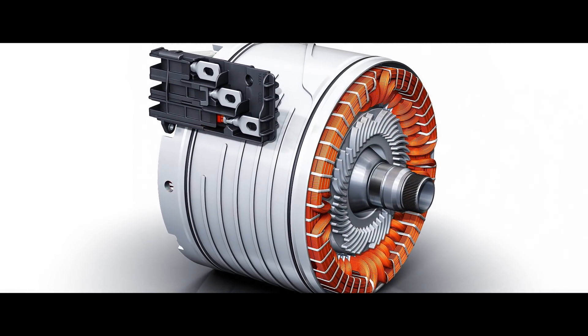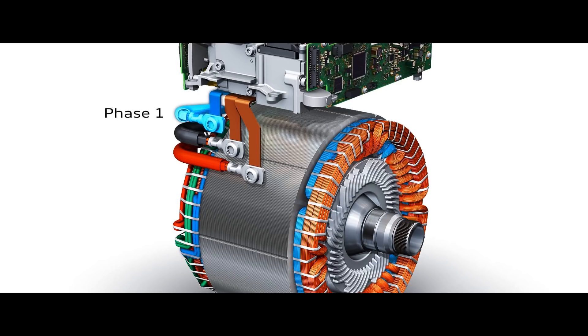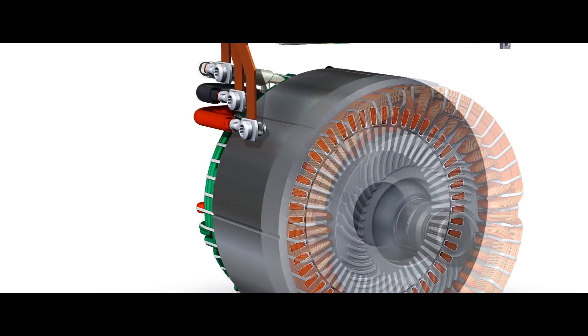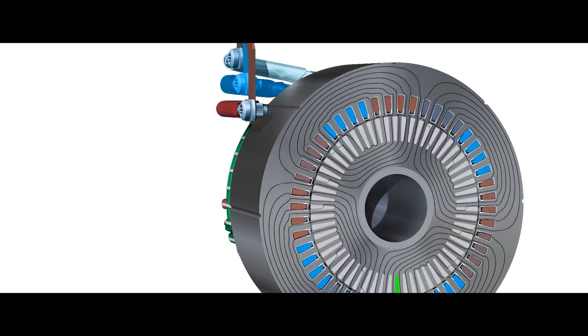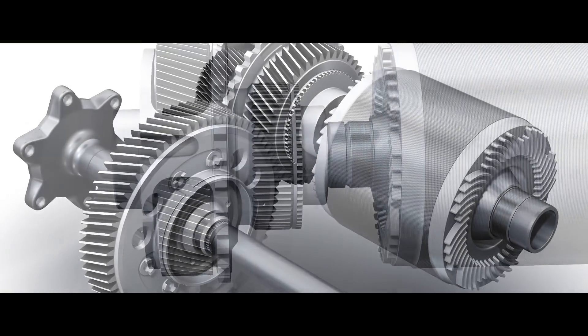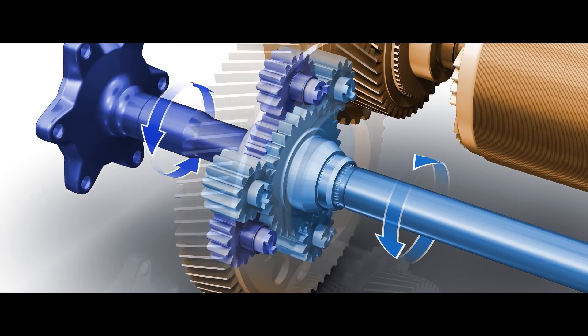We decided to make the complete axle drive kit with asynchronous machines because you do not need the magnets with the rare earth. In an electric car the battery has direct voltage and the power electronics switches this to a three-phase alternating current which goes to the electric machine. The stator creates a magnetic field which closes through the rotor. For our asynchronous machines this creates torque, so the rotor turns, and a thousand times per second we can control the power of each axle.